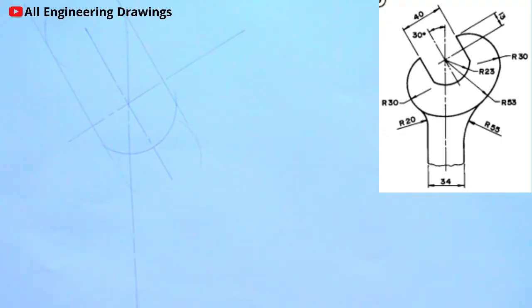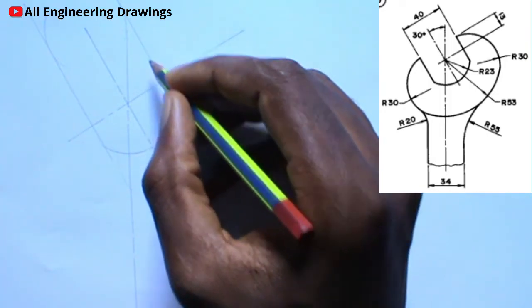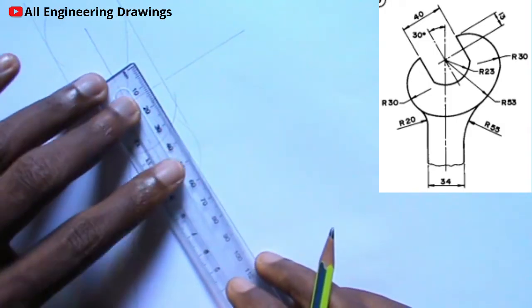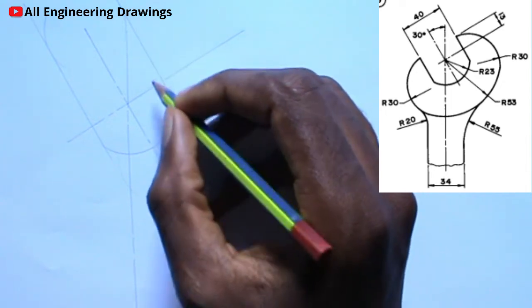Next, I will measure from this point. As indicated in the question, the point should be 13mm — I will mark a point 13mm from this point.